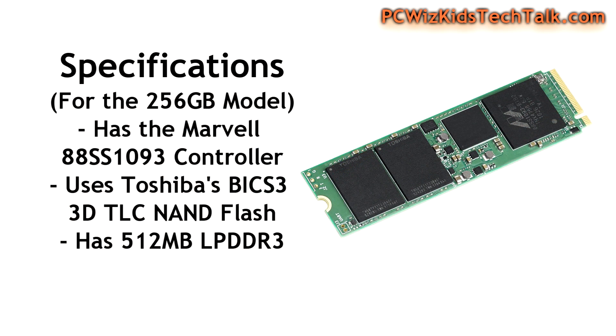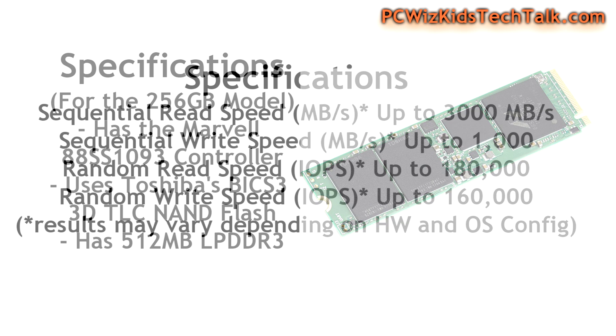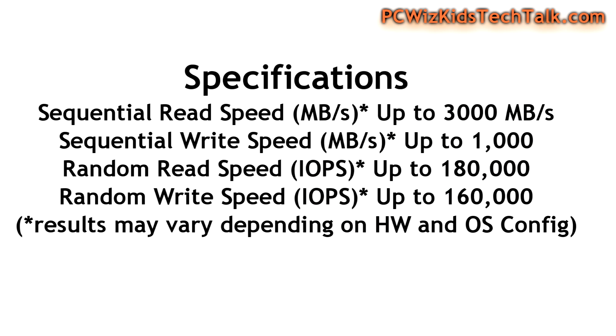If you remove the heatsink, it reveals the Marvell 88SS1093 controller and the Toshiba 3D NAND chips — that's a 64-layer 3D NAND technology from Toshiba. Bundle all that together with the Plex Nitro and SmartCache technology and we're going to get some really fast results. These days they also come with nice low-power DDR3 memory — 512 megs on this one.